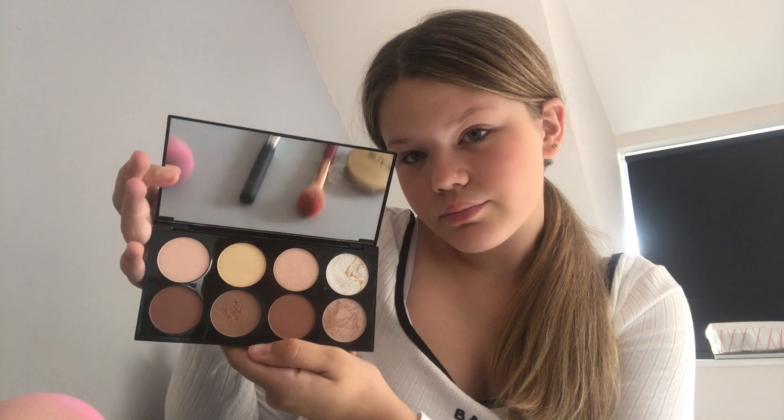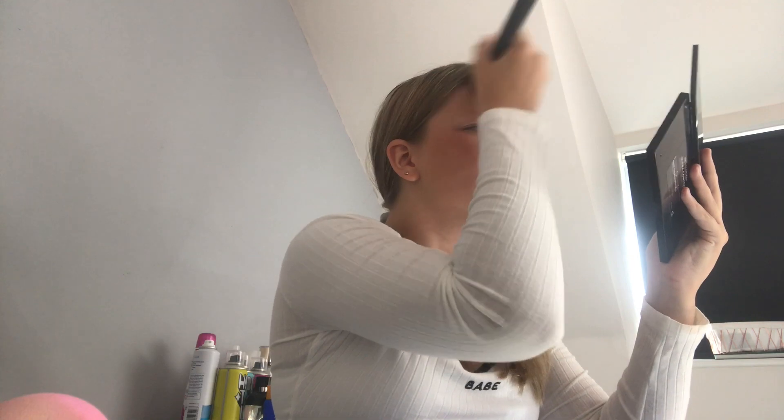And now she's moving on to the Revolution palette. I don't actually know what that's for - I thought it was eyeshadow but it's not. Oh, I think it might be for contouring. I'm assuming she's choosing the right colour for the shade of her skin. I have no idea what that is - I don't actually know what that does, sorry. But she seems to be smoothing it through.